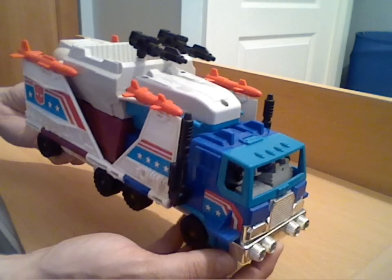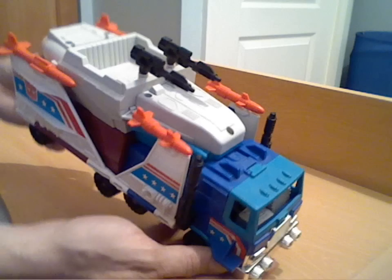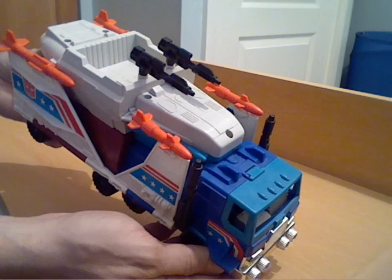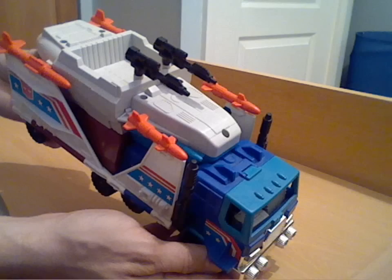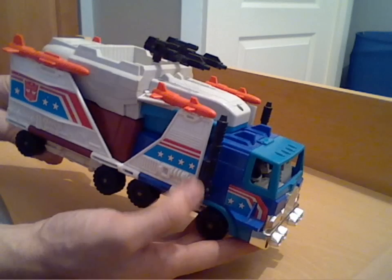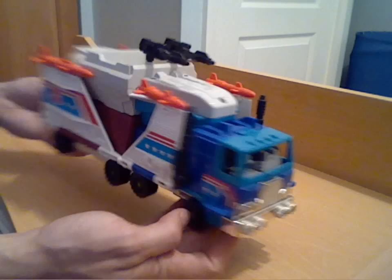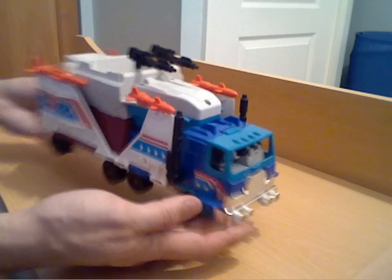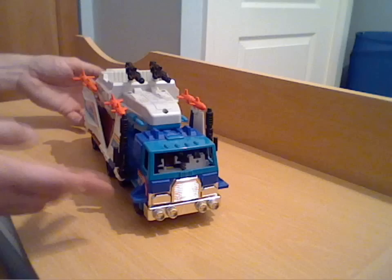As you can see it comes loaded with a few additional extra bits: you've got four orange missiles, two the same size as each other, two small guns on top, and two larger guns which make up the smokestacks of the truck. So yeah, not a bad truck mode in itself with a few little extras as well.